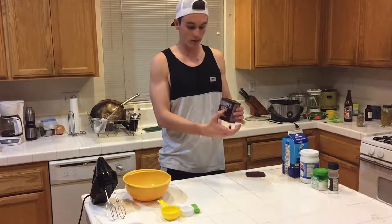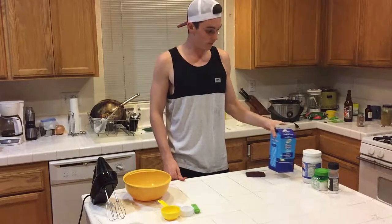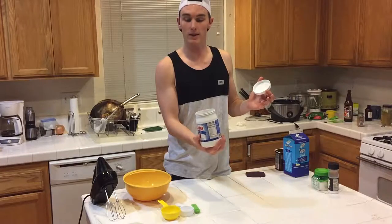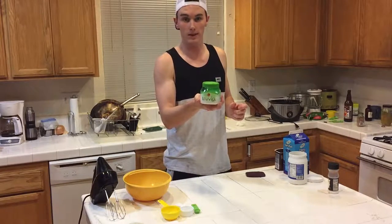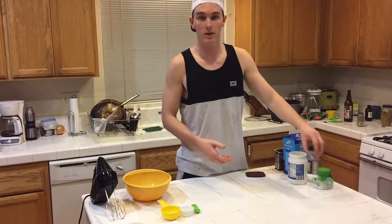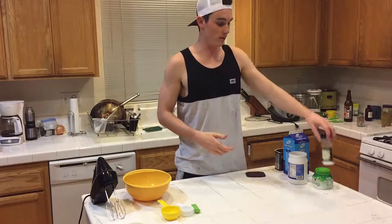I got natural and sweetened cocoa, heavy whipping cream, coconut oil — make sure it's heated up so it's in liquid form — Truvia, we make ours two times the sweetness of natural Truvia, you can find out about that in the book. And electrolyte salt, you can also find out about this in the book.